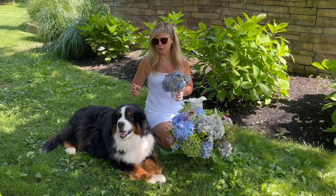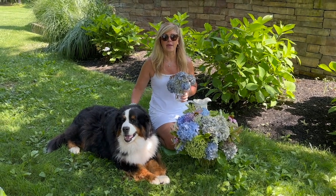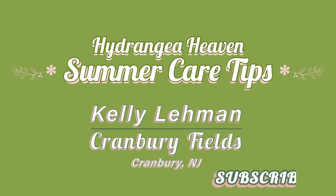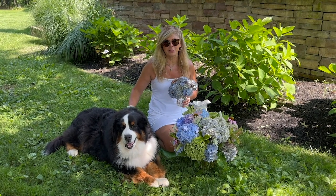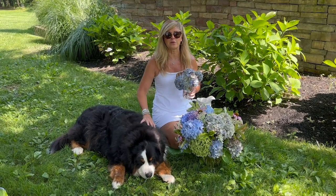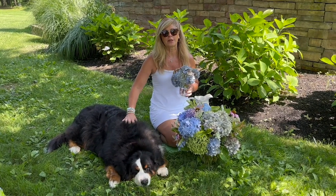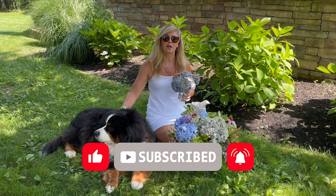Hey Flower Tribe, it's Kelly Lehman and Lucy Lehman. Today I want to give you some great hydrangea tips to show you how I care for my hydrangeas in the summer. If we haven't met yet, nice to meet you — I'm Kelly Lehman, owner of Cranberry Fields Flower Farm here in Cranberry, New Jersey. I love giving you fun, free flower tips, so please subscribe and hit that bell notification.